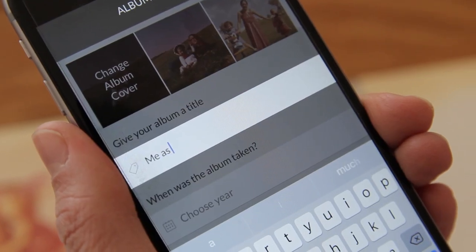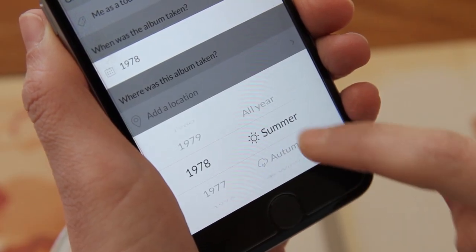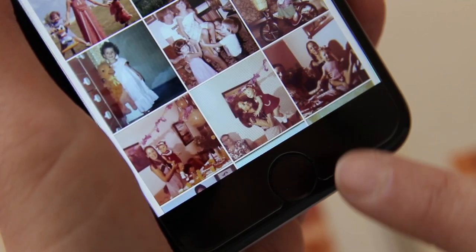Now I'll add some details. This is important because these details will show when I share the photos with my friends and family. First, I'll give my album a title: me as a toddler. Next, I'll assign a year: 1978, spring. And now I'll add a location — this was taken in Boston, Massachusetts. I'm done and ready to save this album.